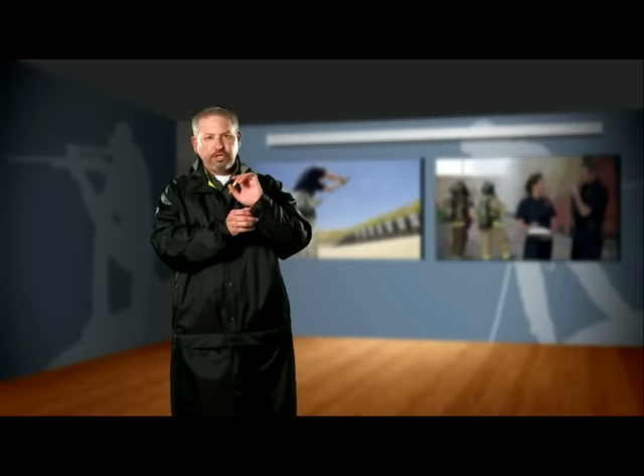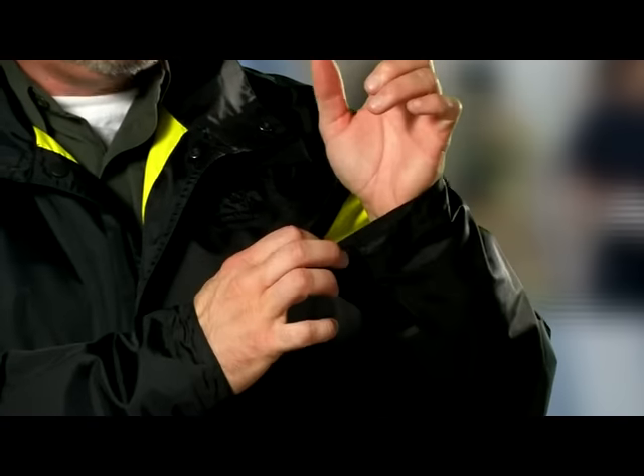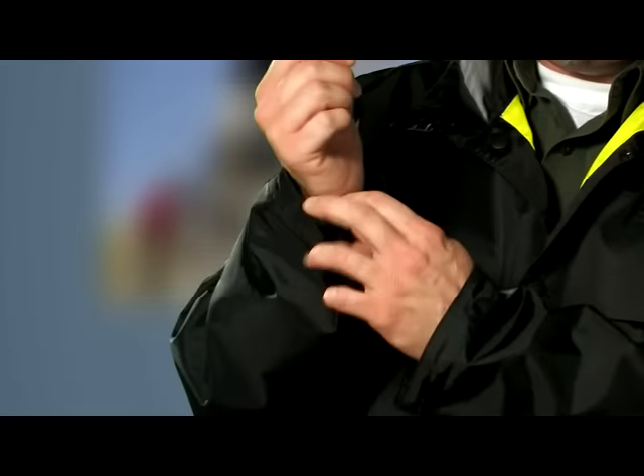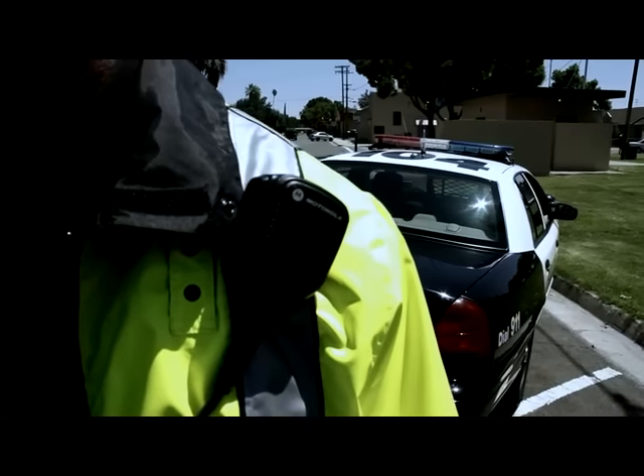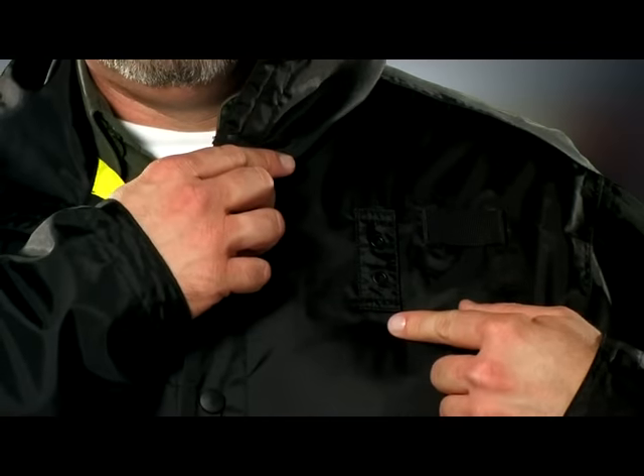This jacket incorporates adjustable cuffs here on the sleeve, allowing you to cinch up the cuff when you're on duty and need that extra security on your sleeves. You'll notice on the exterior of the jacket, we've incorporated mic loops on both the left and right shoulders, as well as a badge tab holder.